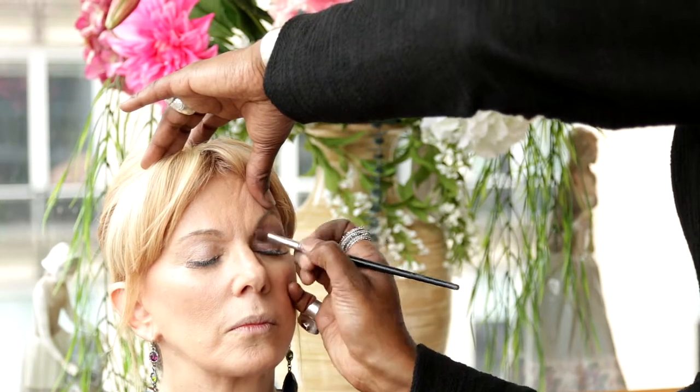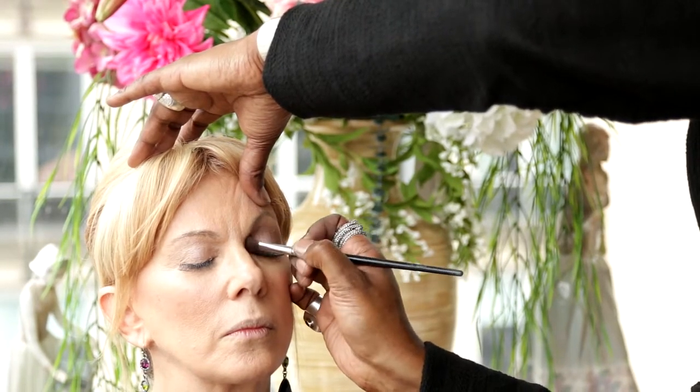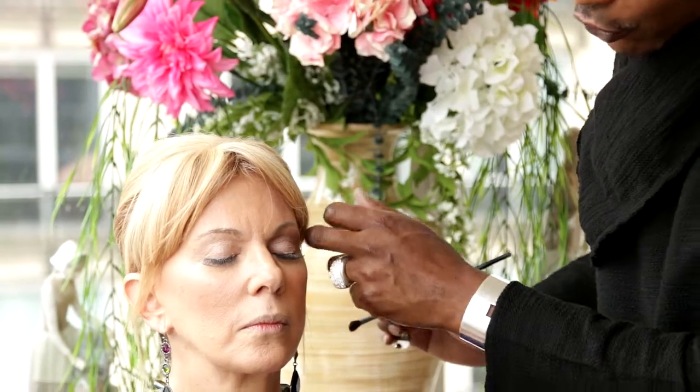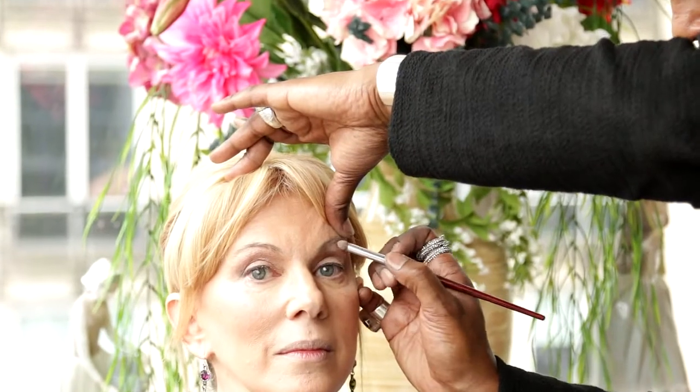Work the crease color to the outer corner of the eye, keeping focus on your brow bone. Placing your crease color on the brow bone gives the illusion of a larger, fresher eye. Lastly, go back to color number one for a highlight — using a very small detailing brush, apply the highlighting color right underneath the eyebrow all the way past the eyebrow. Then gently wipe the excess off with your finger so it's nice and smooth.